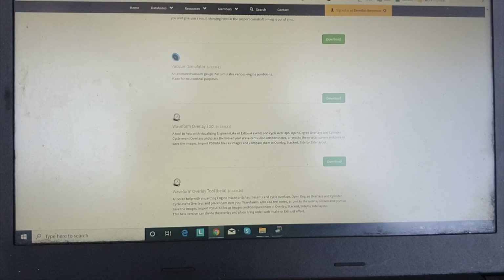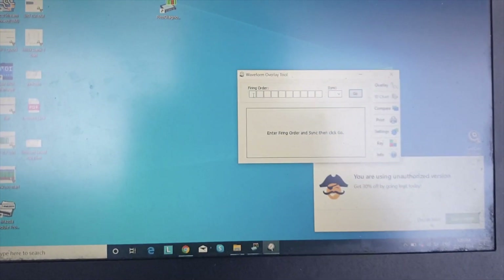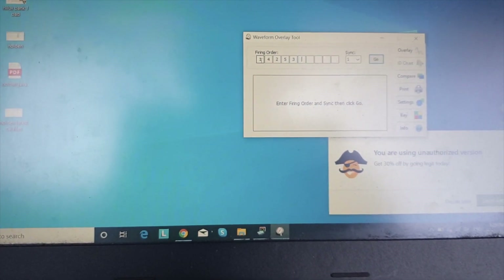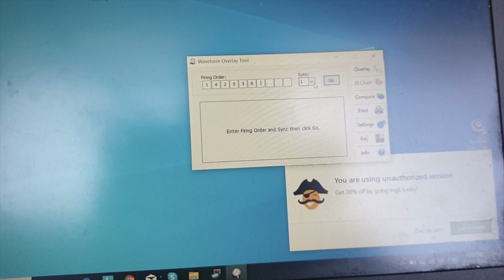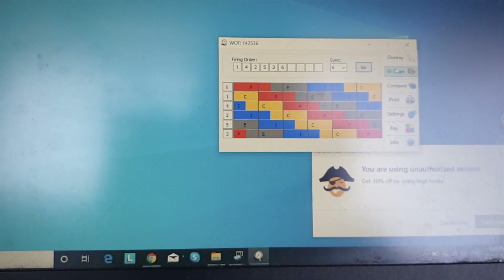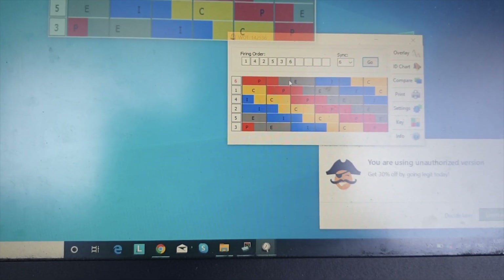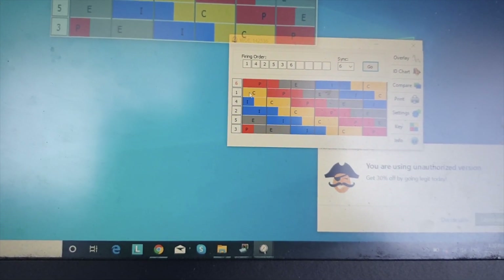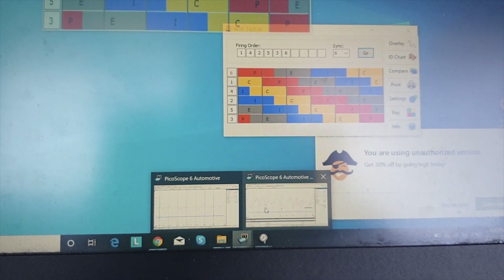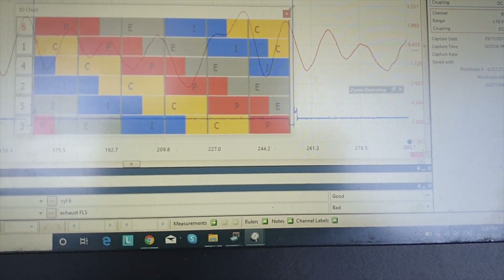So, waveform overlay tool — tiny little program. You download it. All you've got to do is put in your firing order, which in this case is 1, 4, 2, 5, 3, 6. Then you tell it which coil you've gone into to synchronize. At the moment I'm back-probed into coil six, so I'm syncing off coil six. This chart shows you where every piston is in its four-stroke cycle. So while number six is on power, exhaust, intake, compression — number one is actually on compression at that stage and then goes through power, exhaust, intake. It makes it a lot easier to overlay that. To line it up on a bad event, as simple as lining up the spark event and then dragging this across.